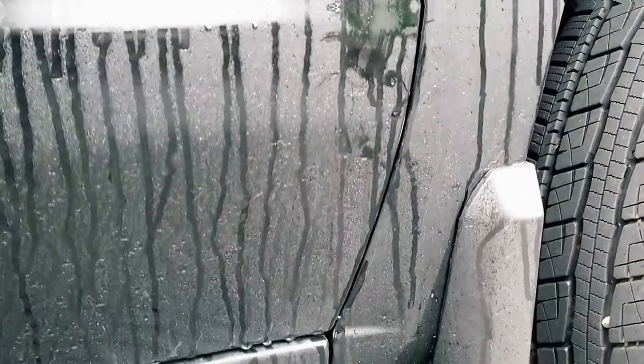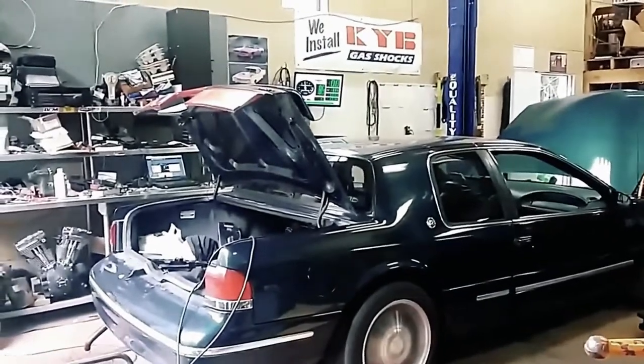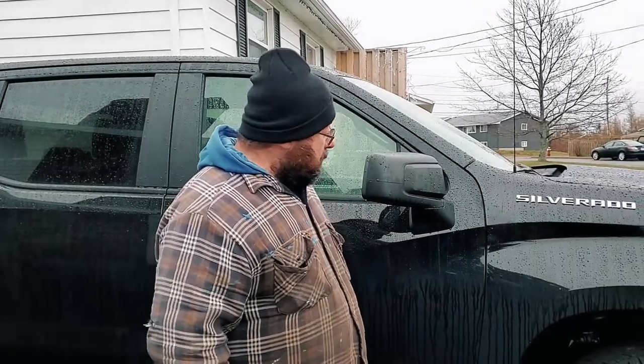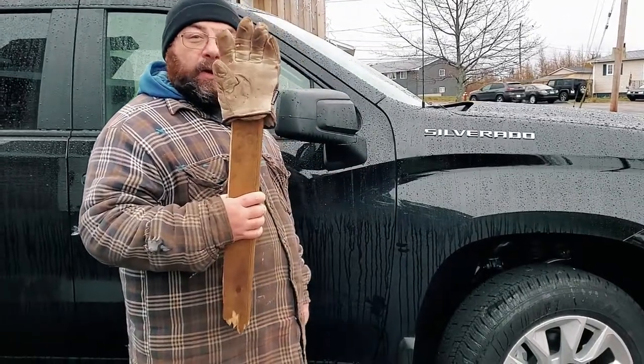Sometimes when your wife gets back from the shop, things don't just fit the same way they used to. So today on this guy's garage, we're going to do a panel adjustment with no tools required.